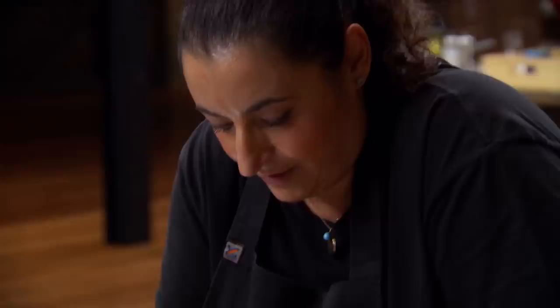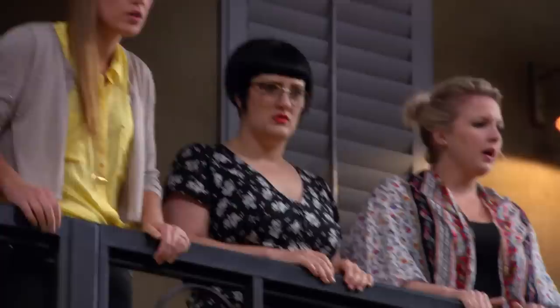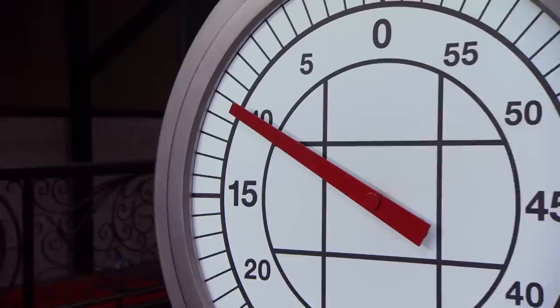I'm feeling rushed, but I'm not going to give up. I really want this and I want to make it happen. It's always the way with a pressure test — it all comes down to these last ten minutes. Ten minutes to go.